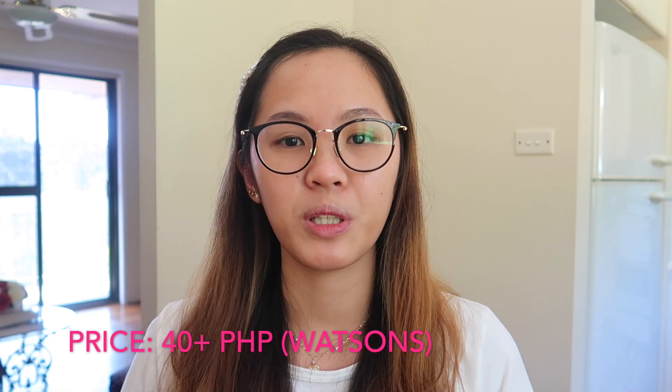Pero kung kaya mo namang i-handle, then go for this soap. So, yung price ng sabon na to is, as far as I remember, it's around 40 plus yung isang box na to. So, kung gusto nyo makatipid, bumili kayo ng parang 3 in 1 — parang tatlong bar soap sa isang box. Kasi mas makakatipid kayo.